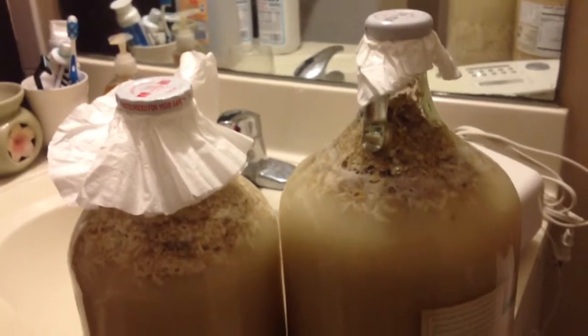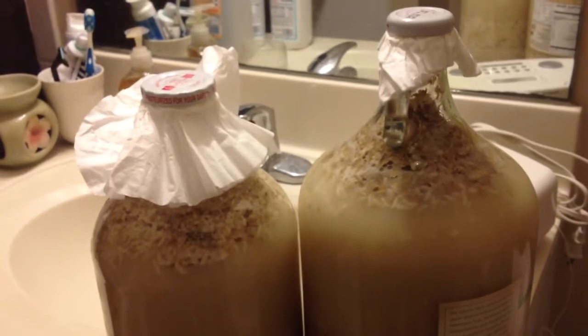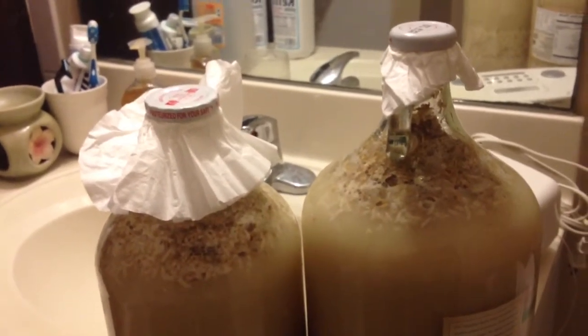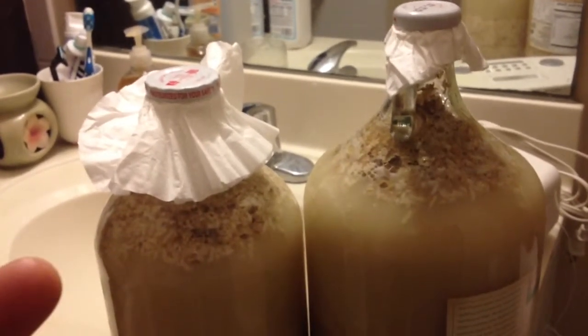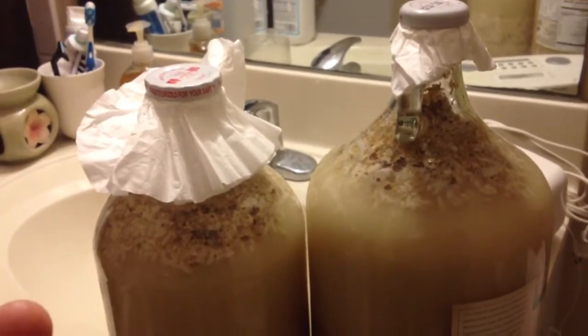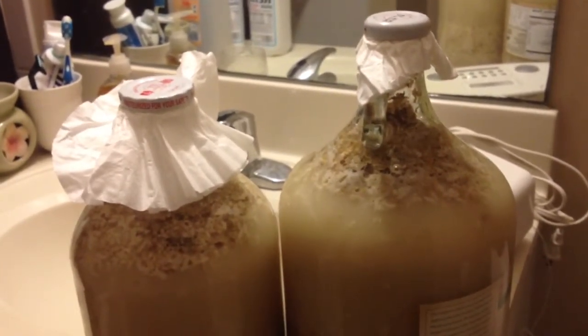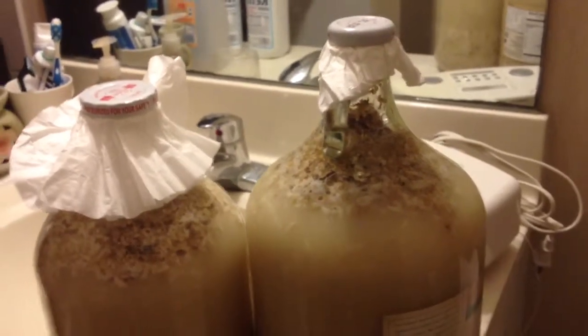It depends on how you store it. Right now the room temperature is about 70 degrees Fahrenheit. Some people prefer to keep it in the refrigerator, others at a higher temperature, but for now I'll leave it here because the culture works best in a warmer climate.